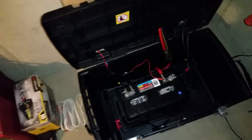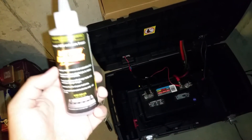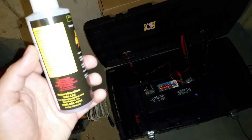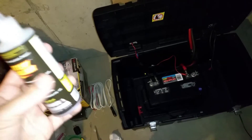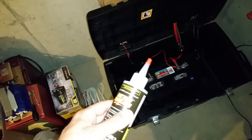The update here is I've been browsing around the internet and I found this stuff. It's called Battery Equalizer from Battery Mark. It's an additive with cadmium sulfate and cobalt sulfate, and the idea is that you pour one to two ounces per cell into your battery.